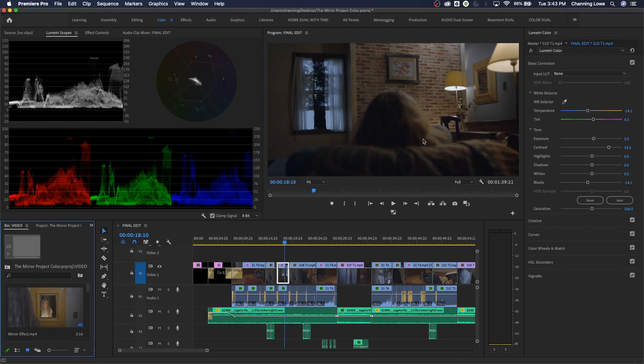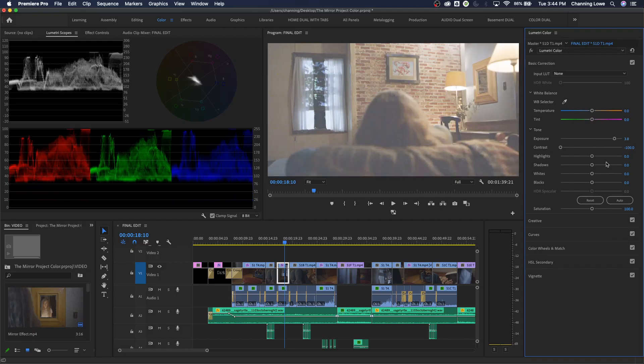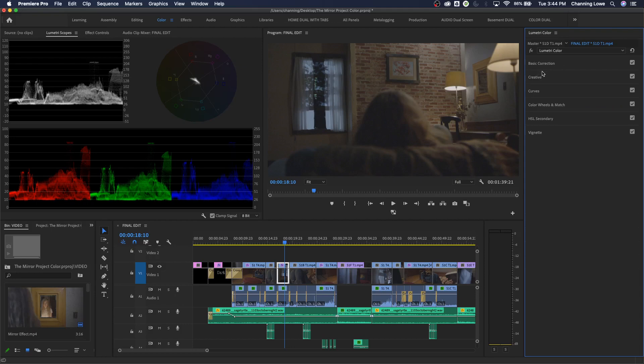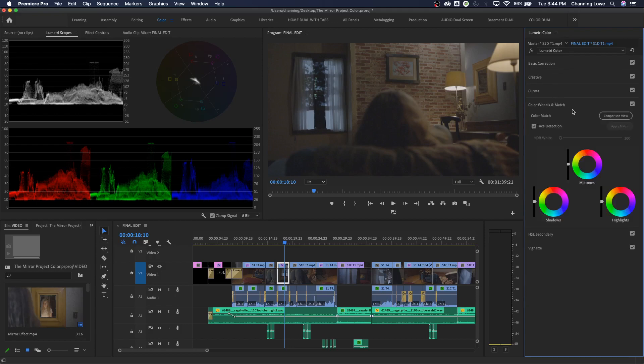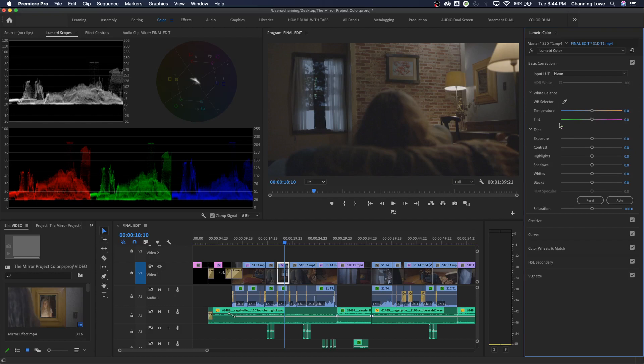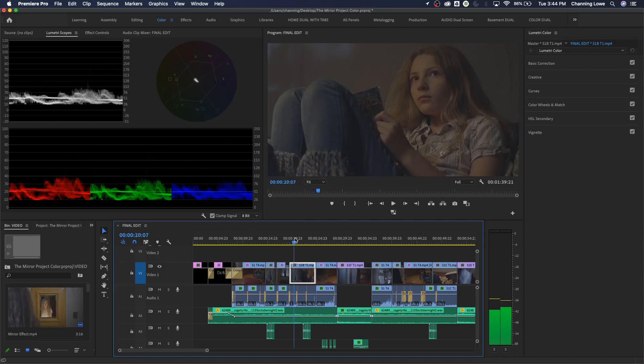I've done a little bit of color grading on this already - I'm going to clear it by hitting the reset key, which resets the entire grade. Everything's now neutral. The panel is separated into dropdown menus: basic correction, creative, curves, color wheels and match, HSL secondary, and vignette. As you play through your project in the color arrangement, your playhead will auto-select the clip it's over.